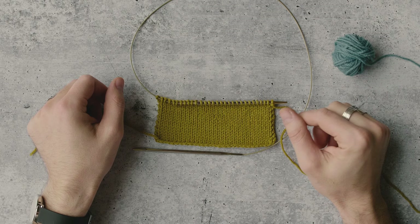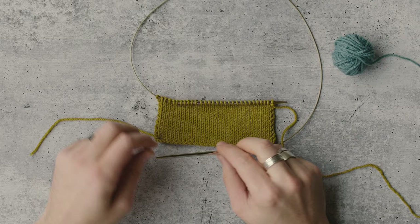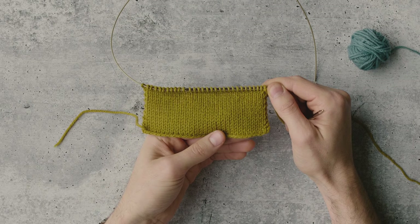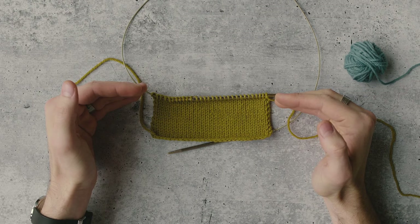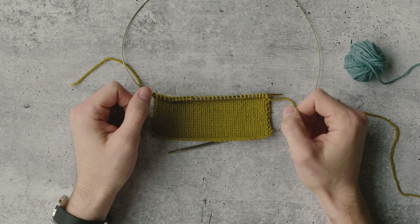German short rows are one of our favorite methods for working partial rows in your knitting, and today I'm going to show you how to do the German short row technique. I have a few inches of stockinette knitted fabric here that I've worked in this yellow yarn, and I'm going to be using the blue yarn to show you what the short rows look like. Then once we complete those, I'll continue knitting in the yellow so that you can see exactly where and how the short rows affect the finished fabric.